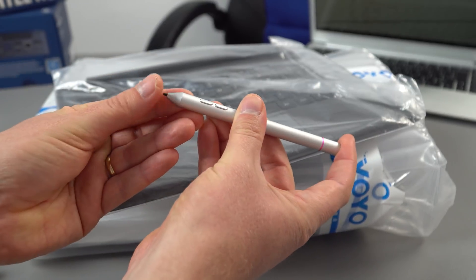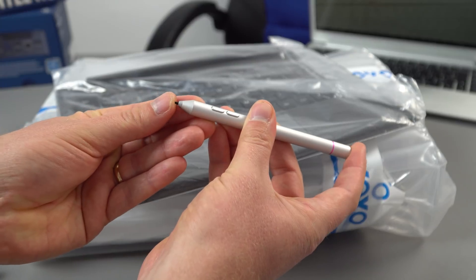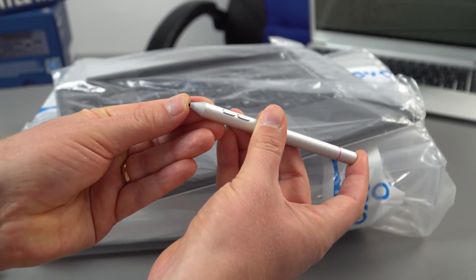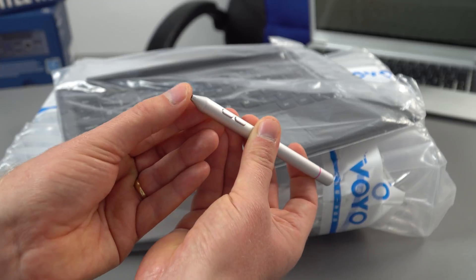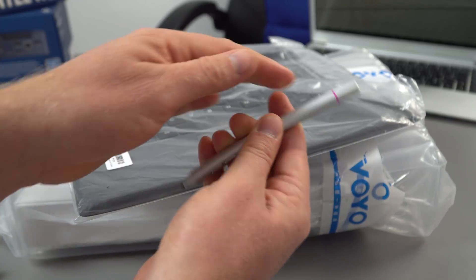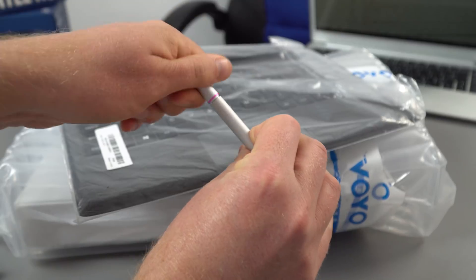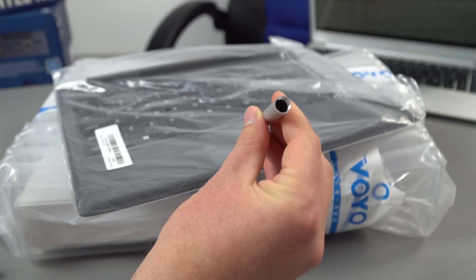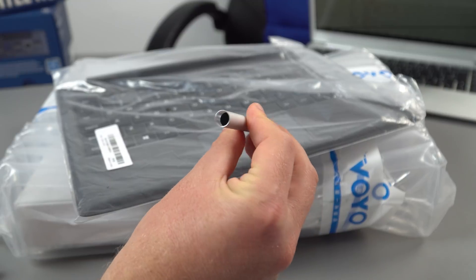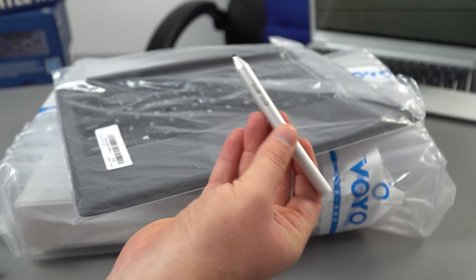There are two buttons on the stylus. The nib has some resistance with a little spring in it, but unfortunately the tip is hard plastic, which will scratch up screen protectors. There should be one of those expensive AAAA batteries in here — but that's why it's so light, there's no battery included. They must have taken it out or it simply doesn't come with one.